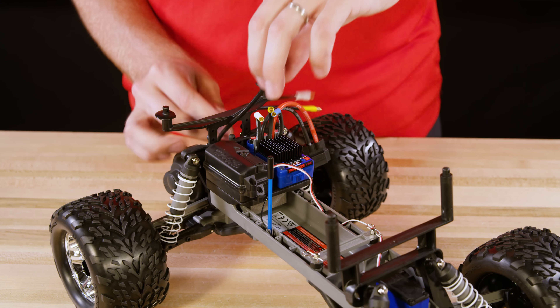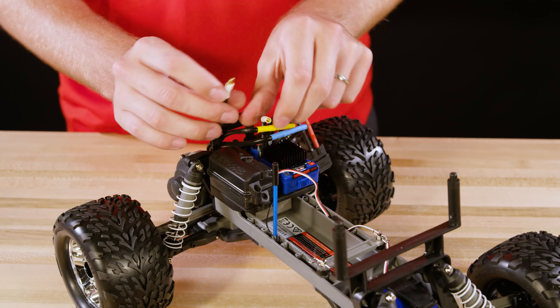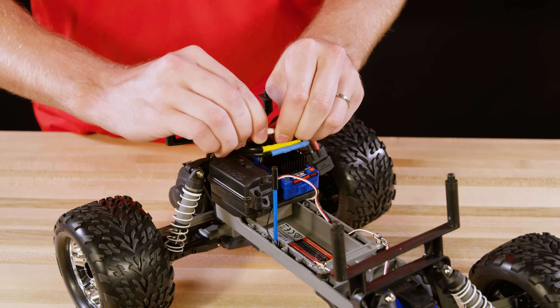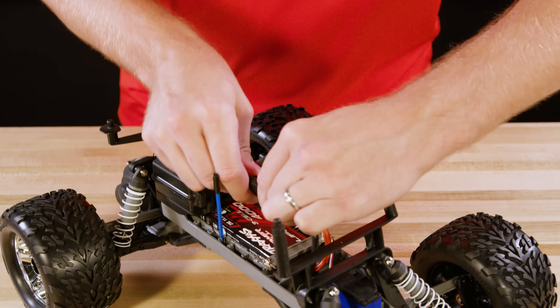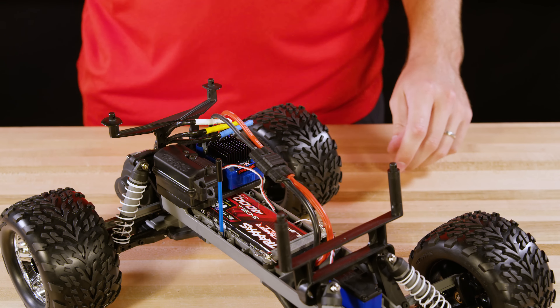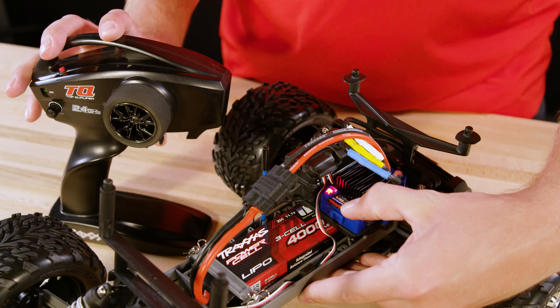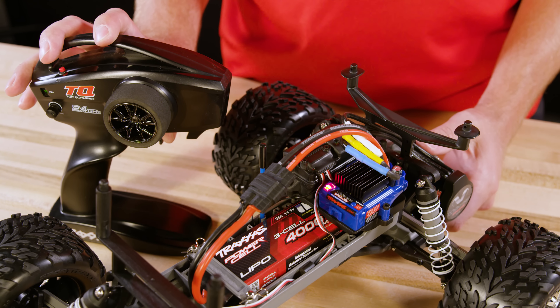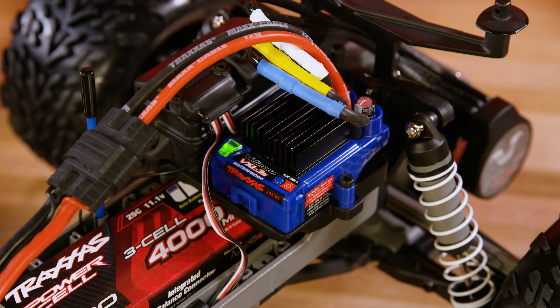Connect the motor to the ESC using the color-coded wires and plug in the charged LiPo battery. When installing new electronics like a speed control or radio system, it's a good idea to calibrate the new ESC — see the related video for instructions. Also ensure that low voltage detection is enabled when running a LiPo battery. The light will glow green when low voltage detection is enabled.